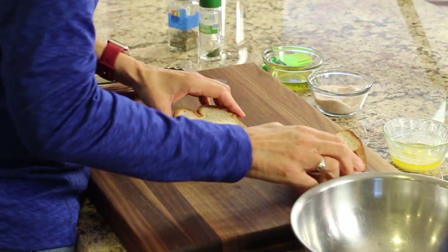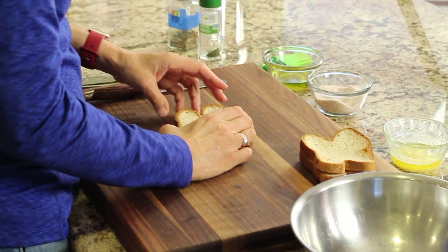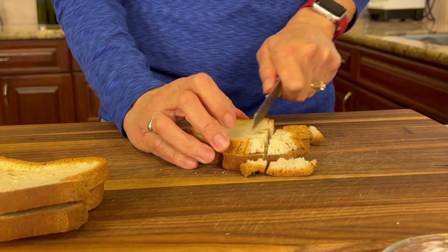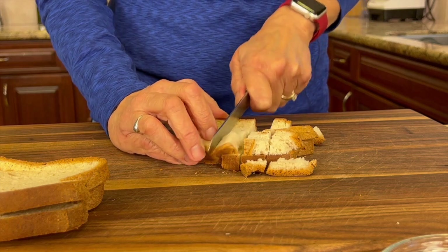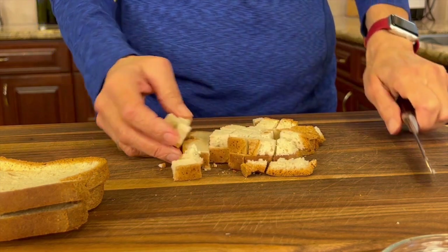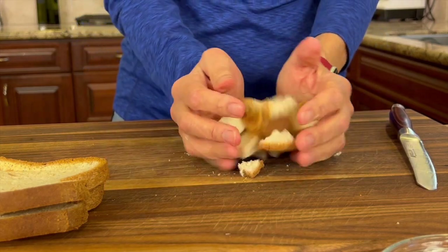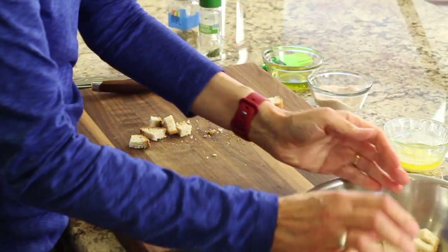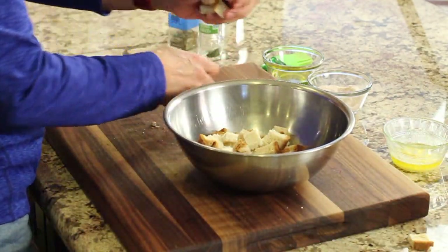I'm going to take a knife and cut two slices at a time because I have better control. Use a serrated knife — it just works better. We're going to cut slices and make them as big as you want. Once you have all your croutons cut up, place them in a bowl and then we'll start seasoning them.